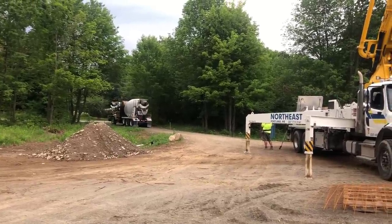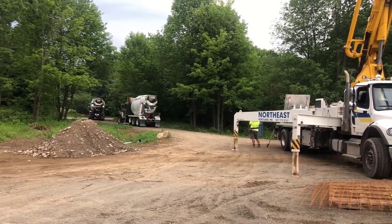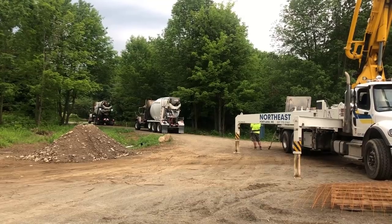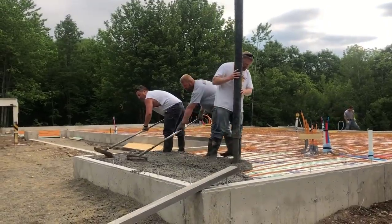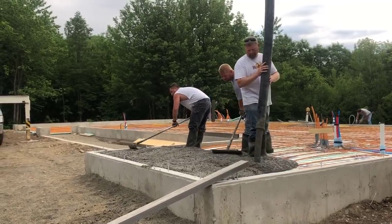Hey everybody, so we're pouring concrete again today. This video is going to be about pouring a concrete floor — a 2,100 square foot concrete floor that's got radiant heat tubing in it, and we're going to be using a pump truck today. What we're doing right now, we call this dangle pumping.